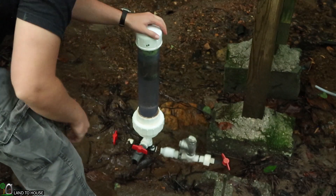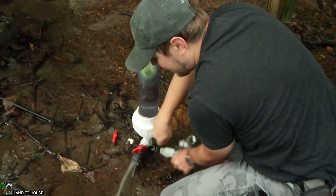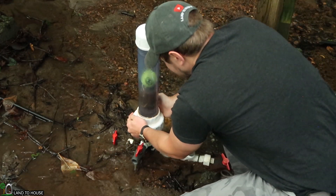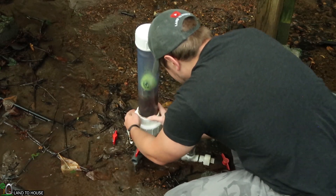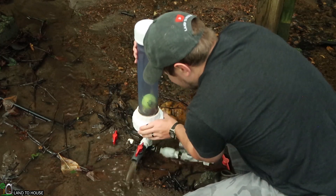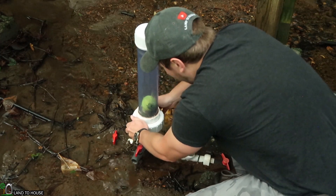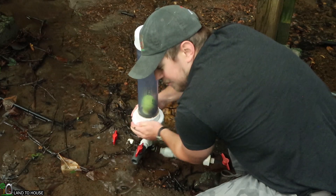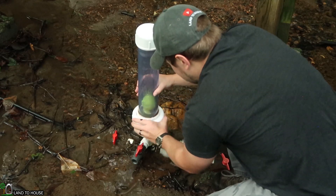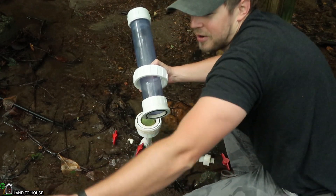Now I'm going to open up the pressure tank and let that pressure out. The tennis balls fall down onto the opening and prevent it from letting all the pressure out. Okay, those balls are still in good working order.